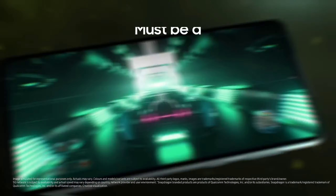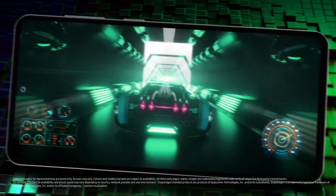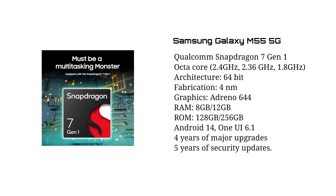It's called Qualcomm Snapdragon 7 Gen 1. It's the same as Samsung's Exynos Processor. It's the same as Samsung Galaxy S7 Gen 1. It's the same as Samsung's 2.4GHz.